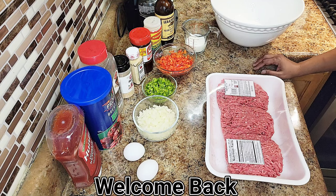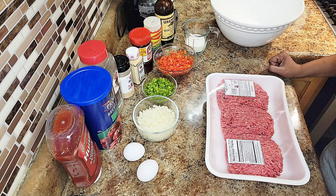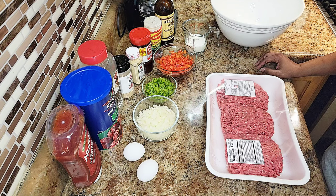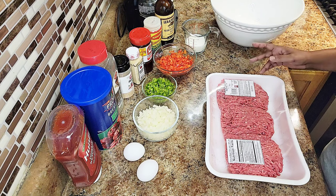Hey guys, welcome back to In the Kitchen with Nikki and Mike! Today we got a delicious meatloaf recipe for you — quick, simple, and easy. I know your family will enjoy it, so let's get into it.